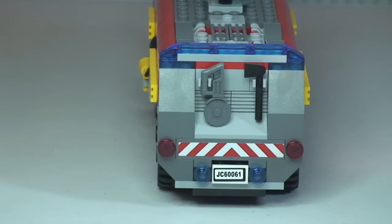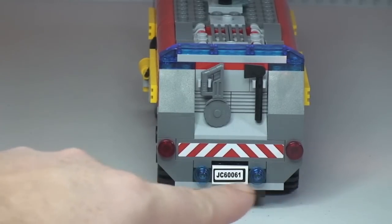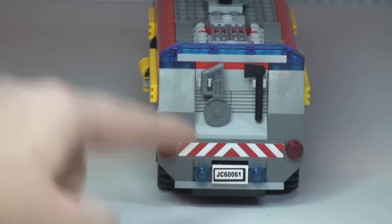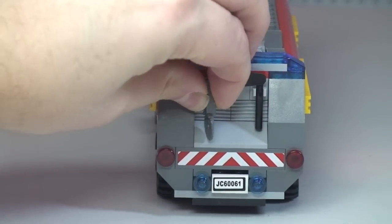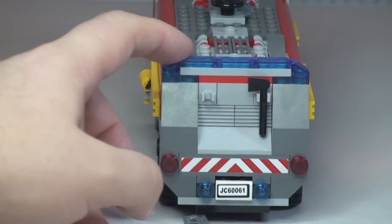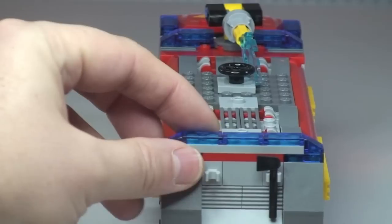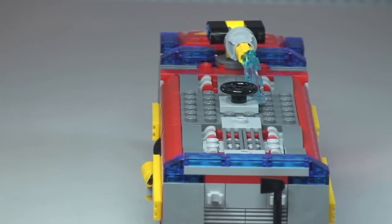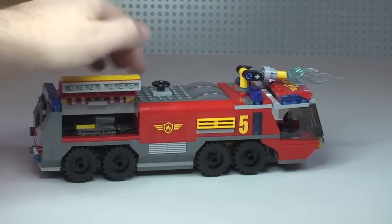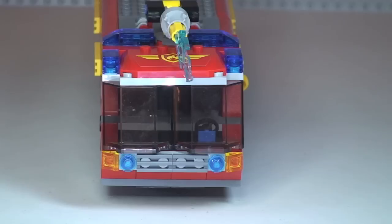At the rear of the airport fire truck you can see the number plate detailing, blue emergency lights, and red rear lights. There are also accessories at the rear: an axe and a saw, both of which clip into position and come off easily. The other side of the vehicle is exactly identical to the first side — all the compartments open up and the crate is accessible from both sides.